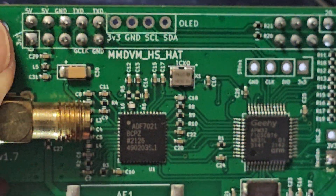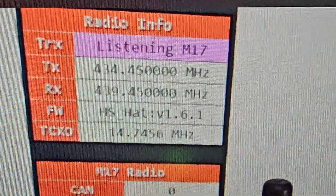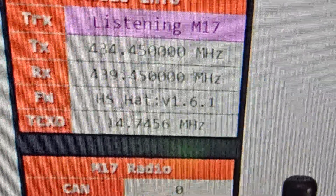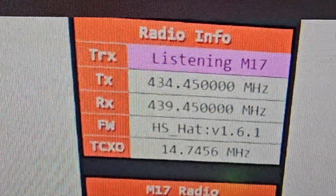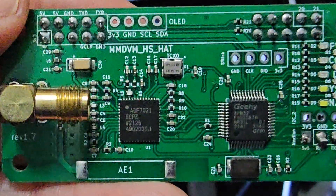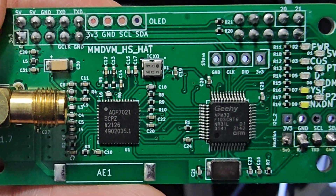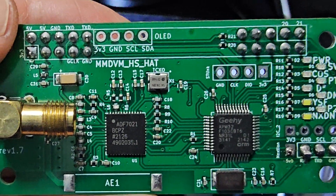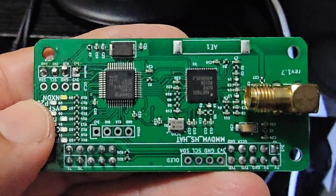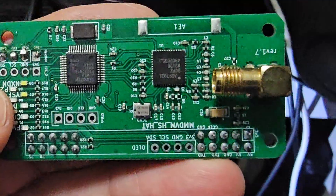There's a quick way to check: go to your Pi-Star dashboard and where it says Radio Info on the left, look for the TCXO value — in this case 14.7456 MHz. You can also look at the chip on the board labeled TCXO. It's hard to see, but it does say 14 MHz on it.